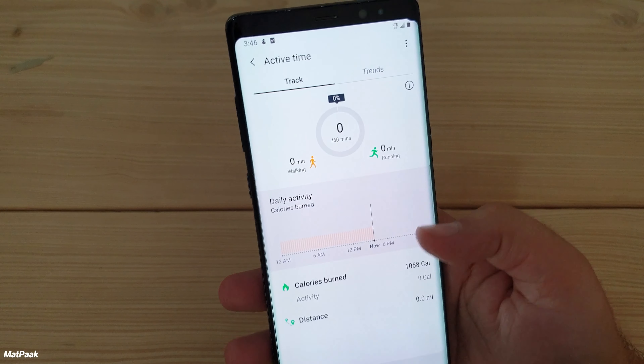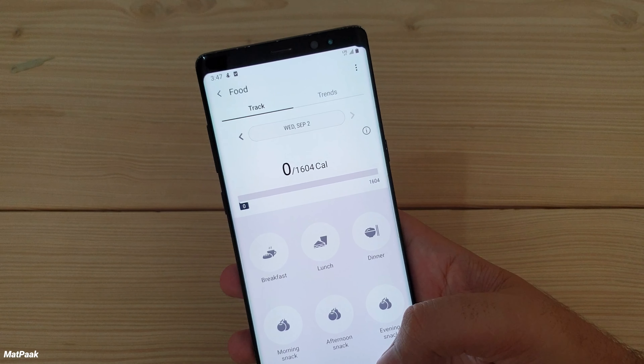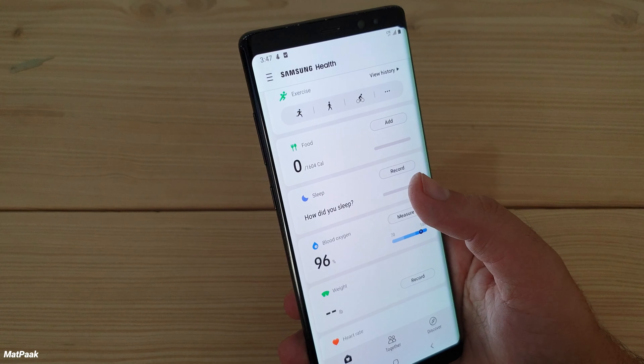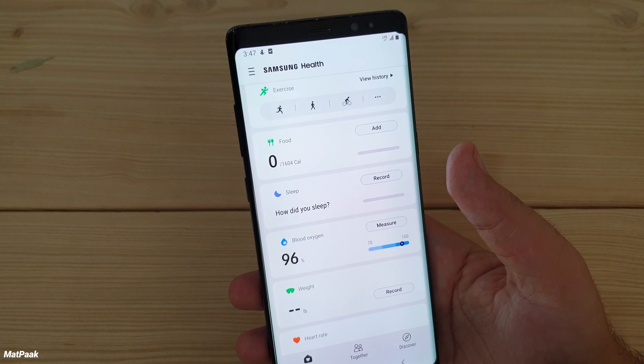It also has active exercise time, so you can check all the exercise of the day. 60 minutes is the recommended exercise time. You can also add food entries to log your eating habits throughout the day, and add your sleep patterns over time.